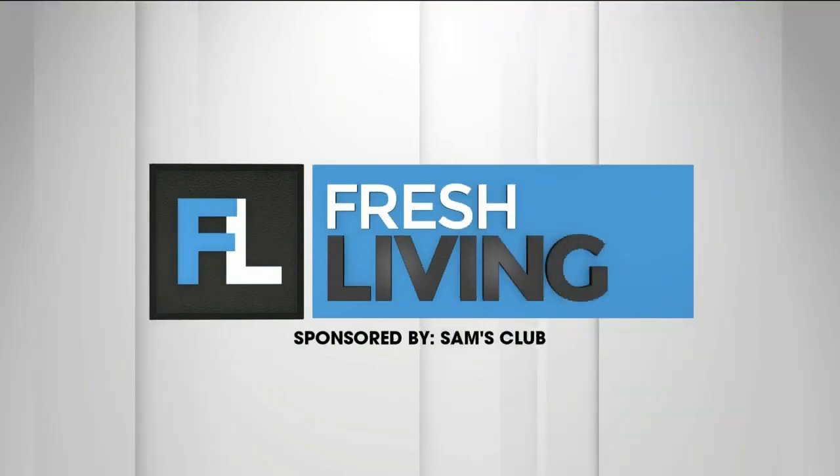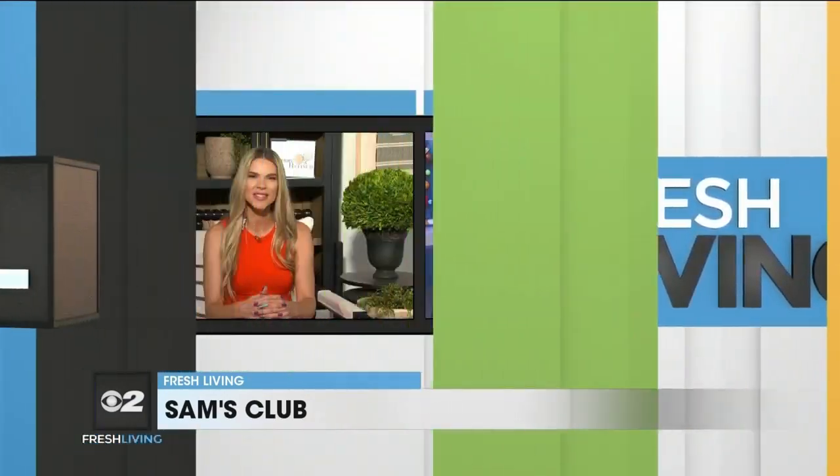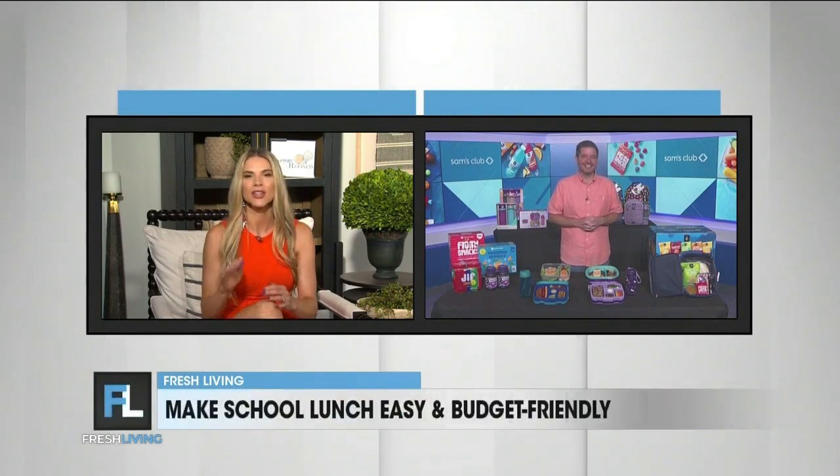The following segment is sponsored by Sam's Club. Before we know it, it'll be time to break out those backpacks, books, school supplies, and pack those lunches. The Lunchbox Dad, Bo Coffrin, is here with some tips that can help you save money and also keep your kids' lunches healthy.